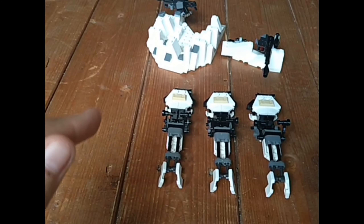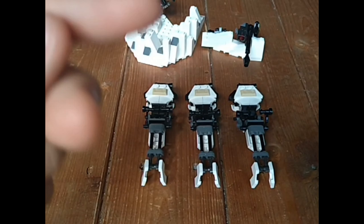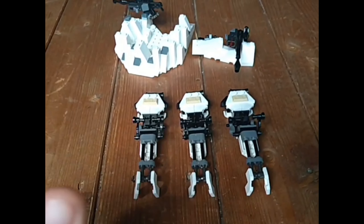Hey guys, what's going on? This is my brand new video and today I'm making a tutorial on how to make this. It's gonna be very annoying and difficult to make, but very quick and easy for you guys.